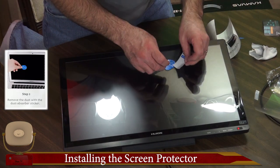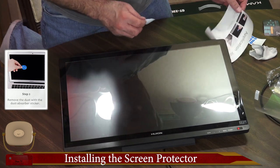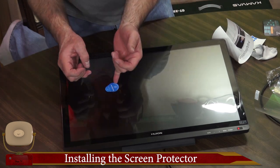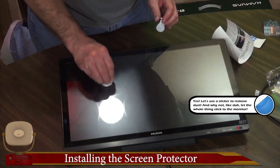Remove the dust with the dust absorber sticker — I see, you just go around and stick it wherever you find any dust. To the point where you can't get your sticker off. Sweet.